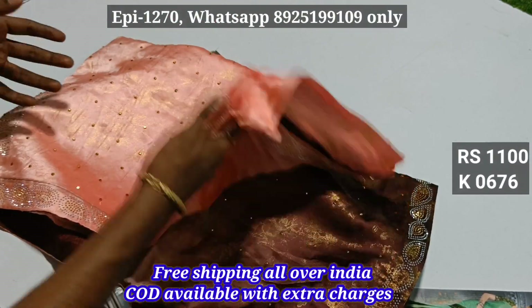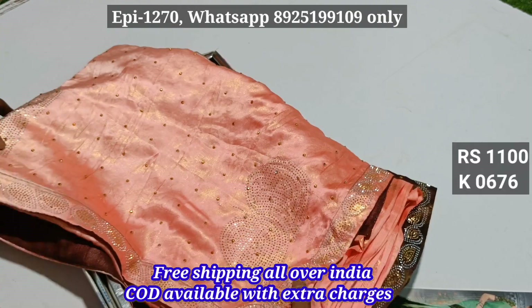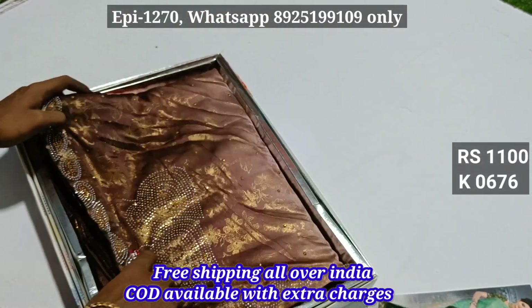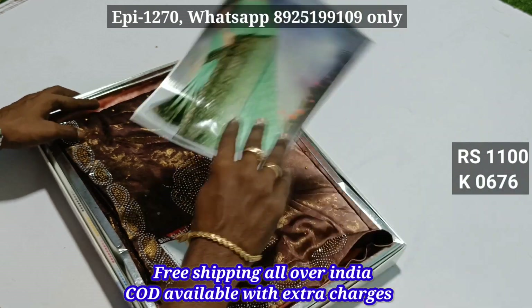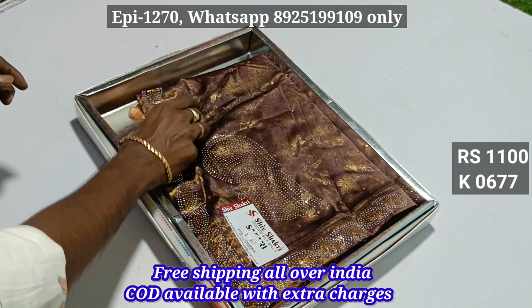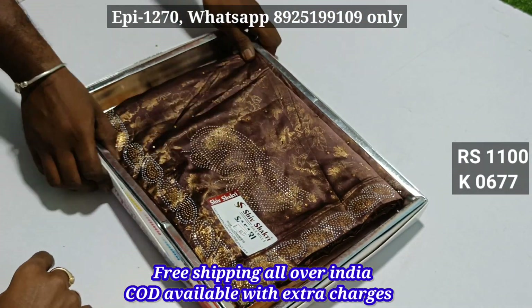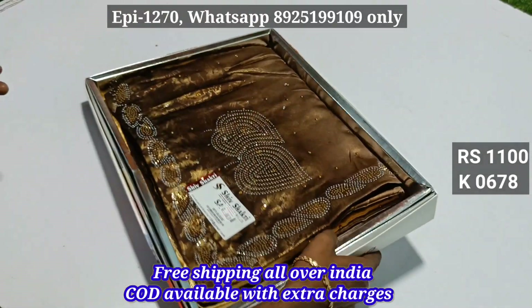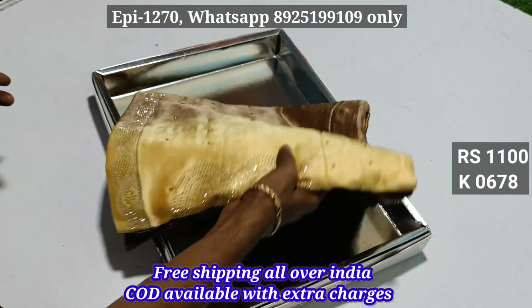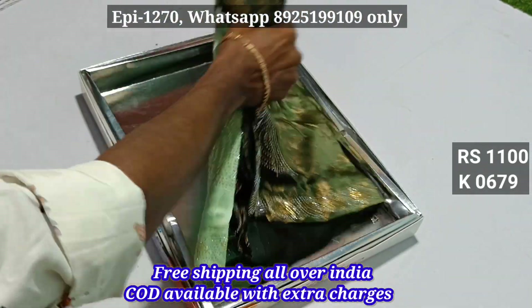This is a color, it has a stonework, the material is a silky material. This is the price of 1,100. 677. 678.